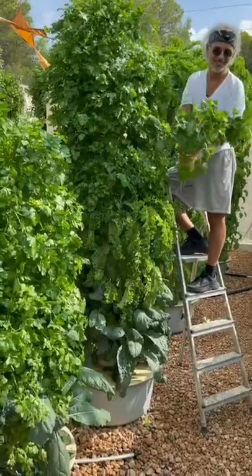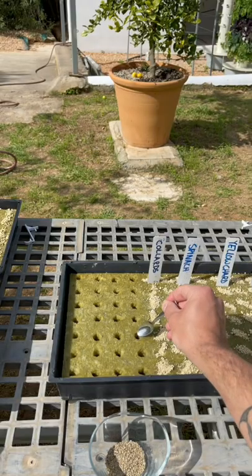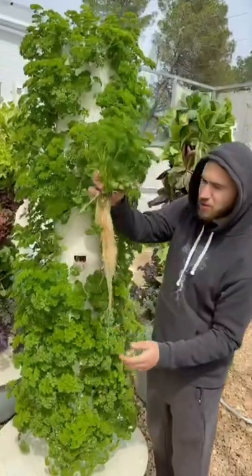Next, if you're going to grow parsley, we recommend putting only six seeds per hole. Parsley has massive root structures, and that is definitely something to consider.